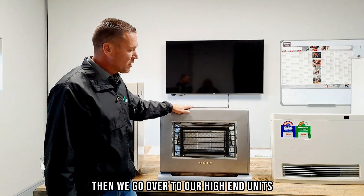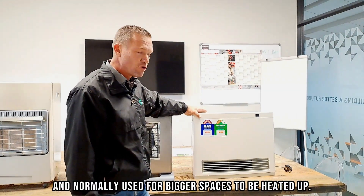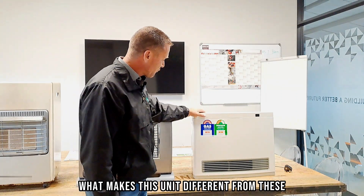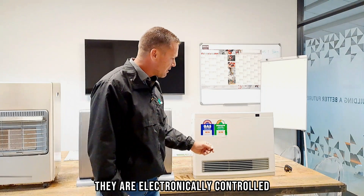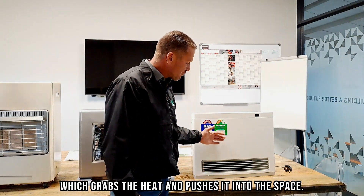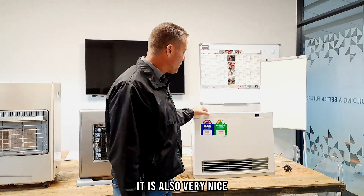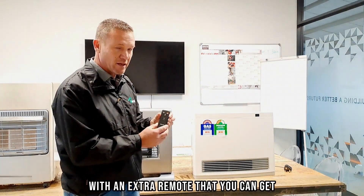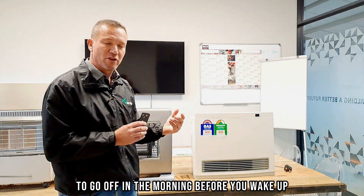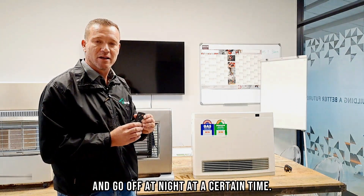Then we have our high-end units, which are lovely units normally used for bigger spaces. What makes them different is they are electronically controlled — there's a small fan on the bottom which grabs the heat and pushes it into the space. They also come with an optional remote, and you can set a timer to turn on in the morning before you wake up and go off at night at a certain time.